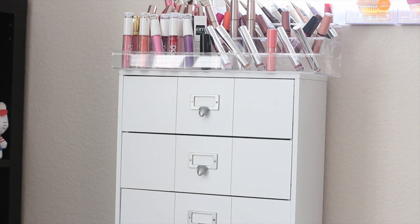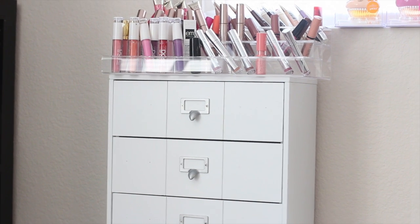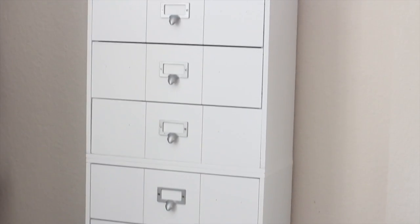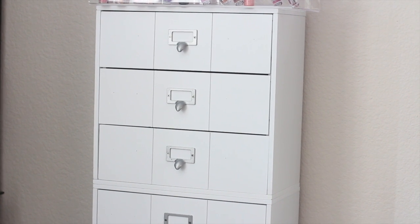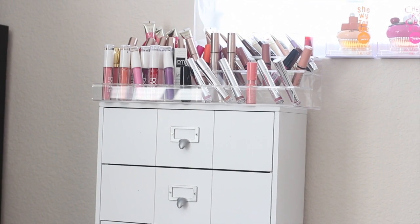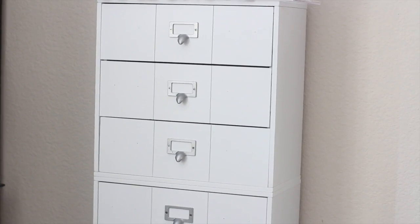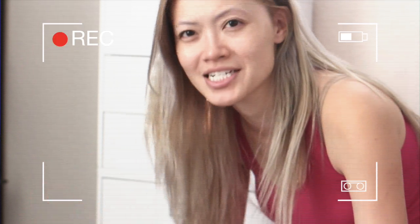Hey guys, I just wanted to share with you how I store my lipsticks. This is what I picked up from Michael's craft store. So this is the unit — there's one, two, three, four. I have my Lady Moss lipstick holder on there. I just finished putting this together and I wanted to share before the sun comes into my room, but I've been cleaning and I've been excited.